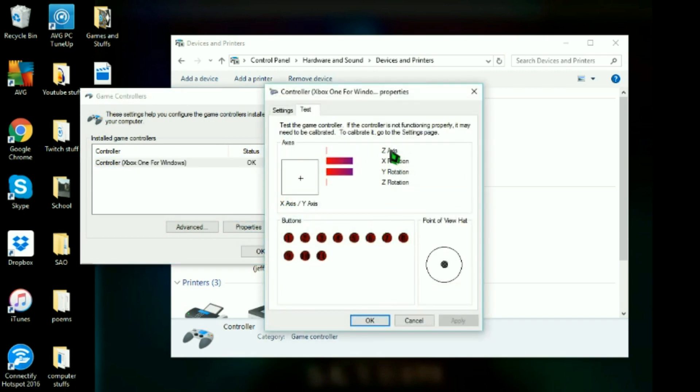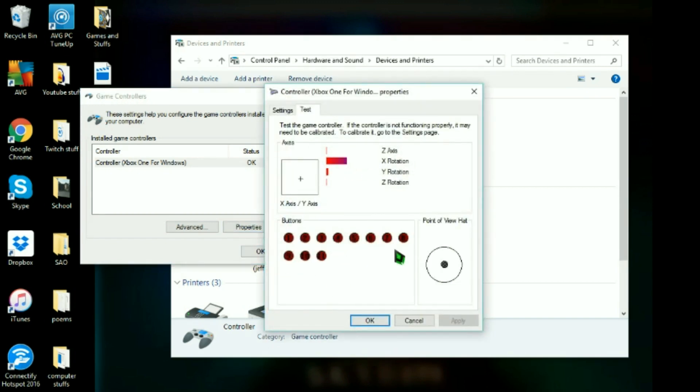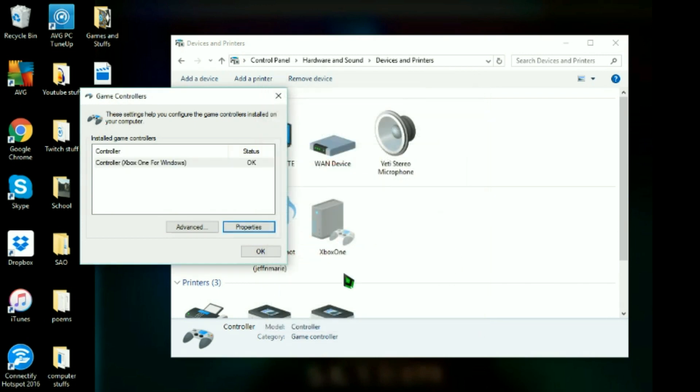Right here it's moving just because I'm using my mouse. The X rotation should be like that, the Y rotation should be like that. The Z axis is your triggers — the left trigger is right-click and the right trigger is left-click. So clicking is right trigger and left trigger is right-clicking so that you can get into stuff. Then you can press all the buttons and it shows you all the buttons. As long as this is working, just click okay.